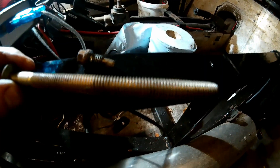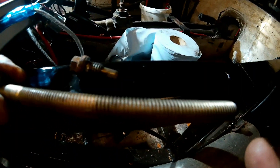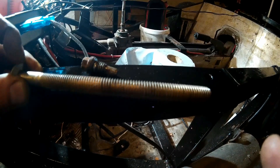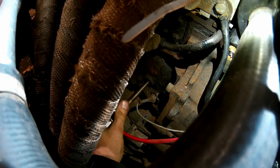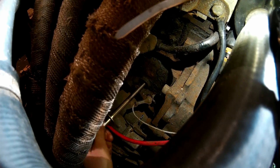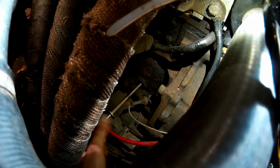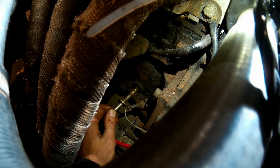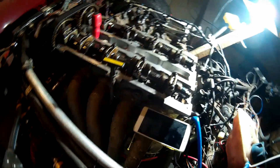If you get a long bolt, it's the same thread, and you want it to be maybe 80mm long. Screw this into the side of the block — you don't want to tighten it, just keep going in until it stops. Okay, that's bottomed out in there.